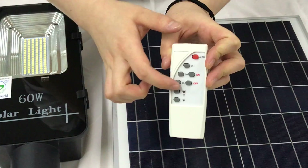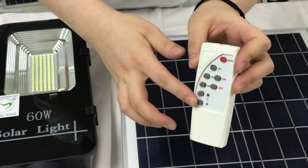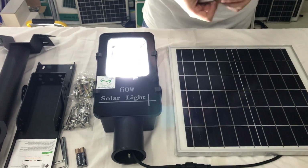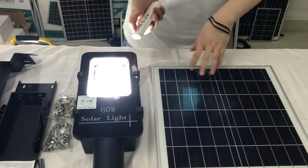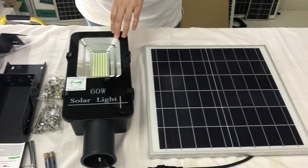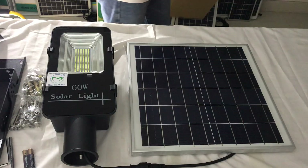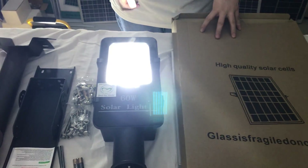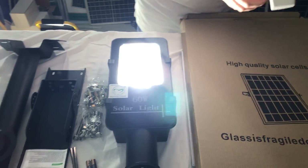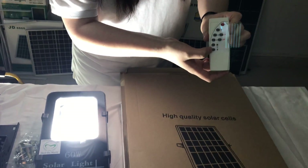Three hour, five hour, eight hour for timing control, and the last two buttons for adjusting the brightness. Let's turn on the light and set it on auto mode. You can see it will turn off automatically at daytime, and when it's night it will turn on automatically. And let's see how to adjust the brightness.